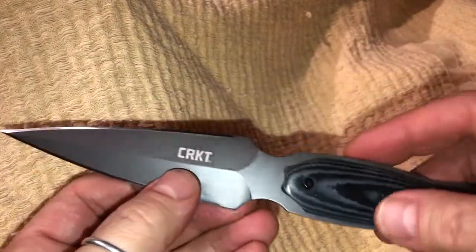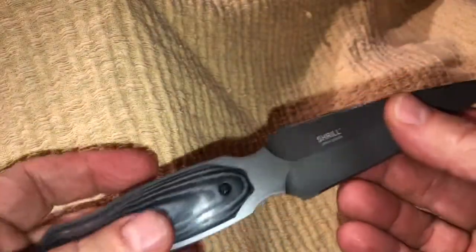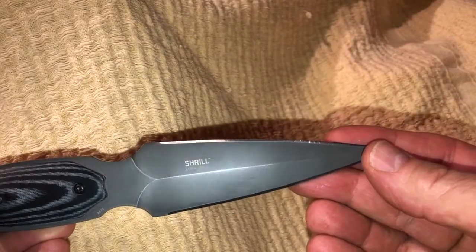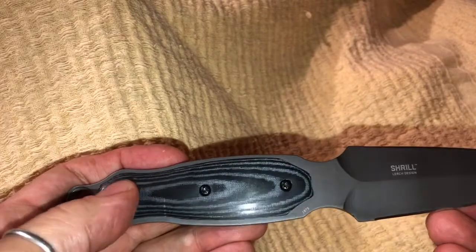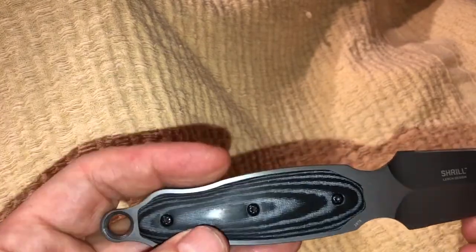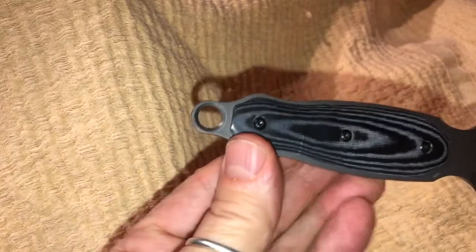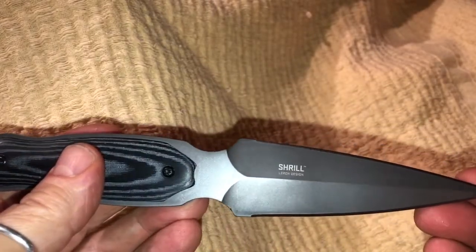CRKT has done a great job with this titanium nitride finish — it gives it a nice matte grayish look. I really like that resin infused handle, held together with three screws using torx screws, and it has a hole if you want to put a lanyard on it. Really a terrific knife.